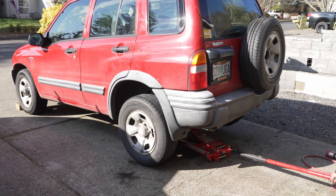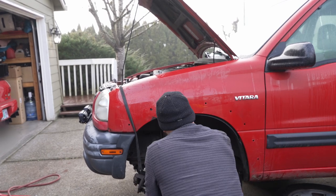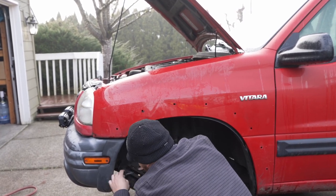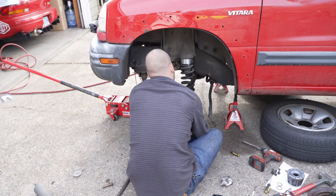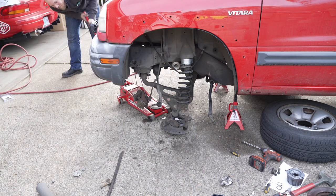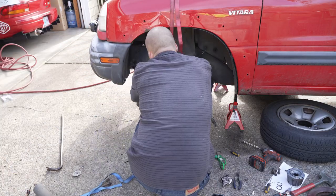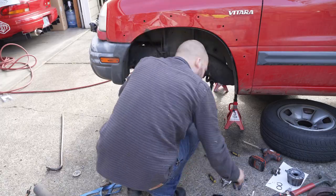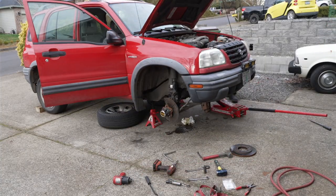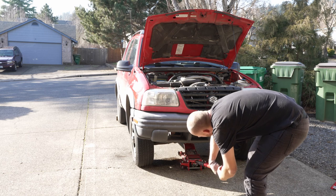With the rear end lifted, I turned my attention to the front. With the independent suspension, this is a little more complicated than the rear, but fairly straightforward once you understand how it works. Pretty much everything but the lower ball joint needs to be disconnected or loosened — the struts, sway bar, CV axles — and the control arm bolts had to be loosened to allow enough droop to reposition the coil spring. The first side took me all day to figure out, but by the time I got to the passenger side I was able to knock it out in less than half a day. With everything in place, I have a slightly taller Suzuki that will struggle less on rougher roads.